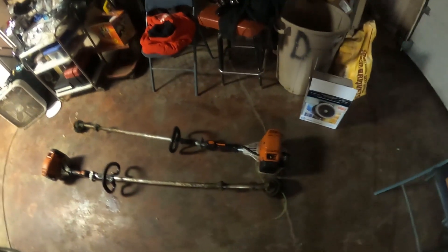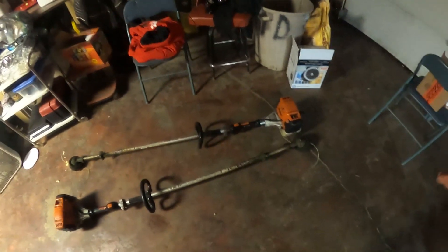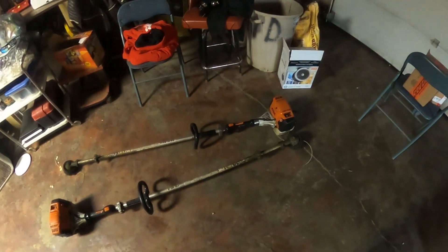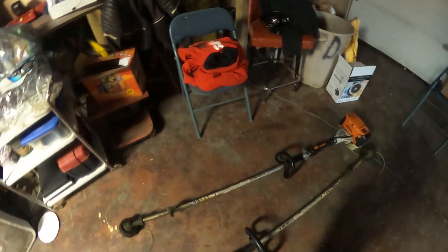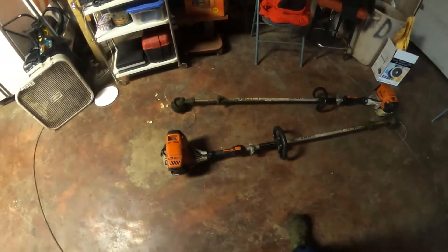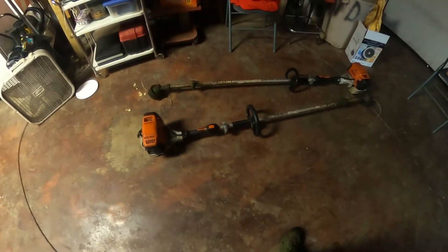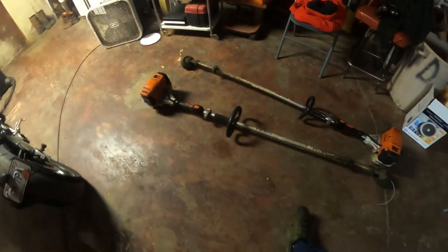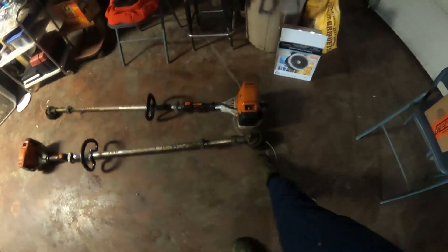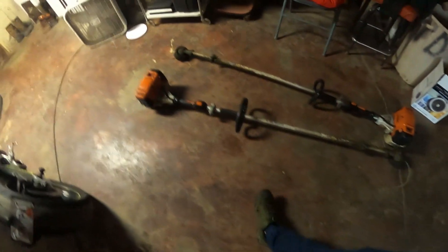I've been using the 131 here and there to make an accurate video. If it's a yard you do every week and nothing's overgrown, the 111 has plenty of power and won't be any slower than the 131. But if you have bi-weekly properties with big hillsides or ditches you've got to mow down, the 131 is going to be a lot faster. We don't run guards, so I can get the string out farther than it was meant.